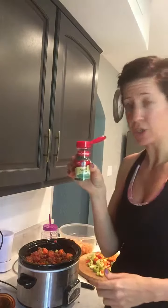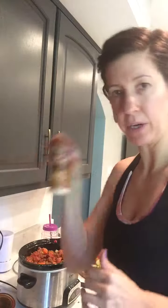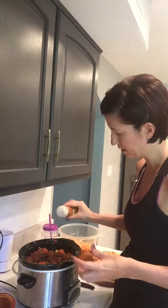Basil leaves. Then onion powder — I've got onion in there already so you don't need too too much. And then ground cumin.